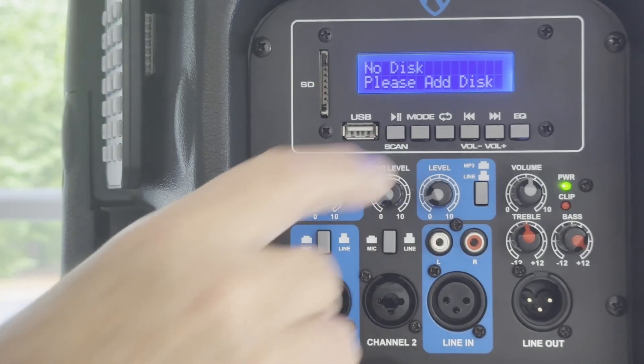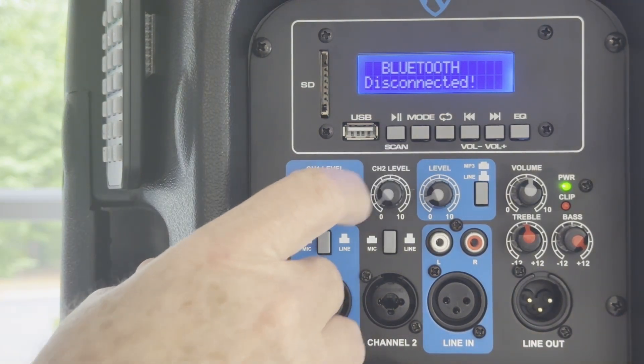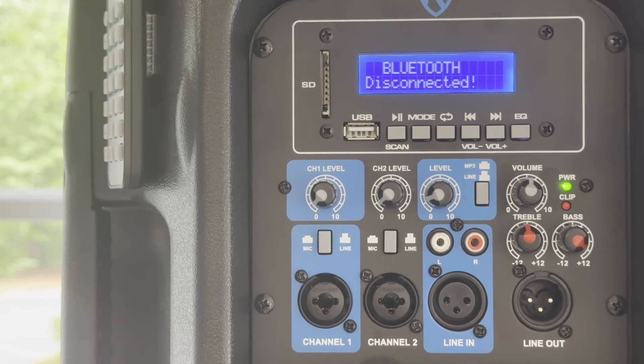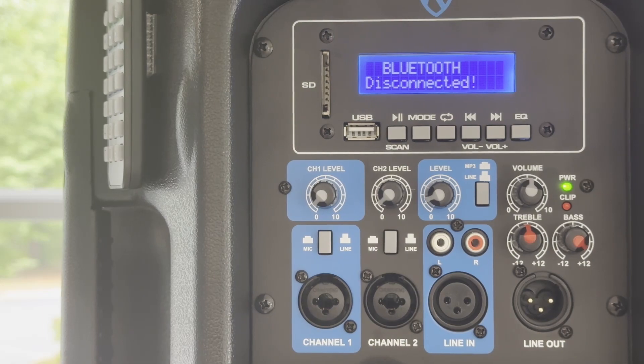Push the mode button nominally twice to change the LCD screen to Bluetooth. Notice that it says disconnected, meaning that no one is presently connected to the PA speakers. If the LCD screen reads Bluetooth connected, the Rockville PA speakers have paired with a previously connected phone, tablet, or MP3 player. This problem will be addressed later in this video.